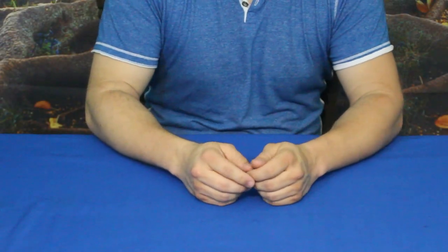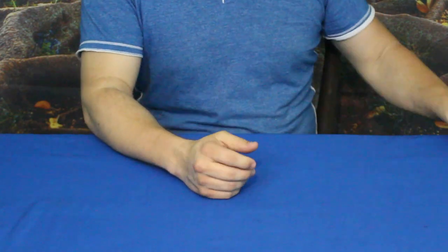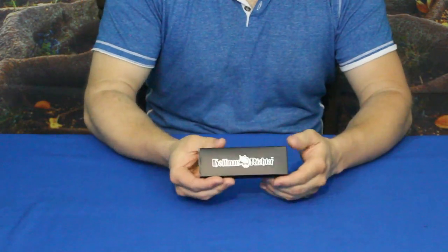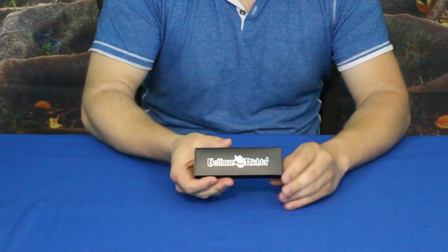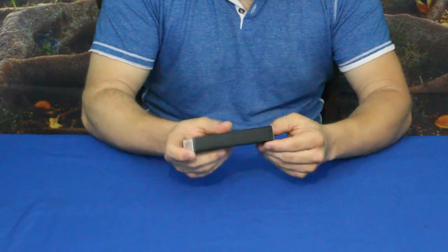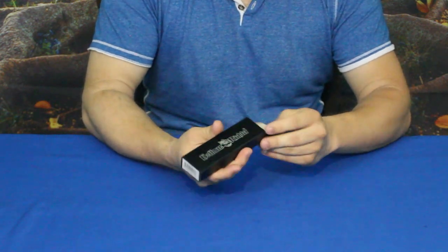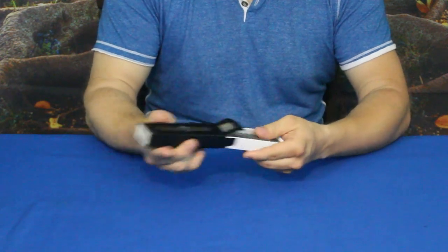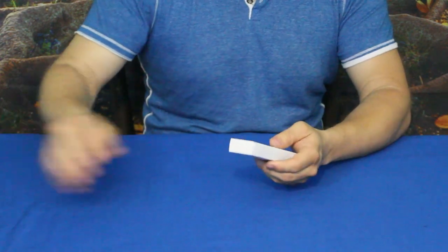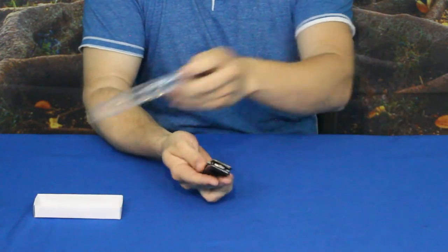Hello everybody, welcome back to the World of Me. My name is Cougar and this is another episode from our camping and survival series. We got another product in today — as you can see, this is a knife, and it is by Hoffman Richter. I've gotten a few other products from Hoffman Richter before, and you may have seen some in other videos.